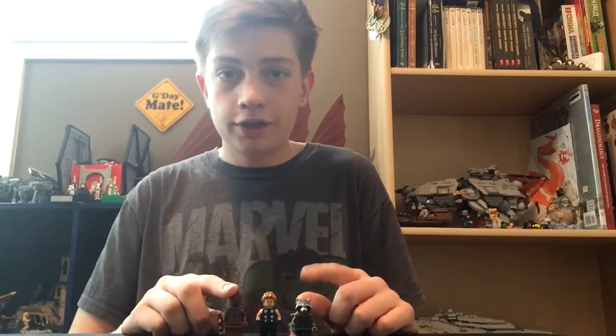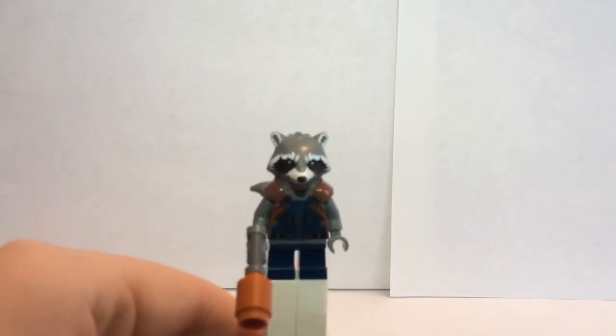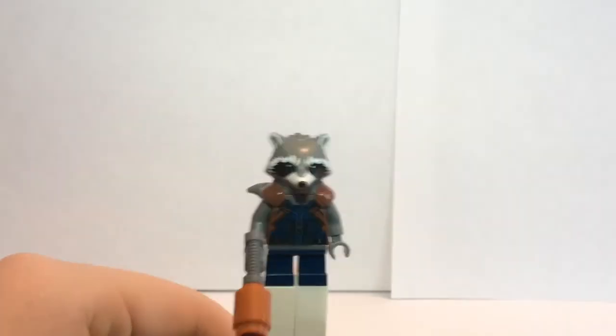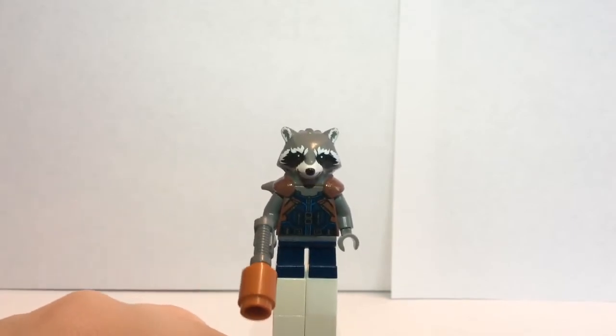Let's check out this set. Now this set has three minifigures. Here they are. Let's go ahead and take a closer look. Our first minifigure is LEGO Rocket Raccoon. This character has a specially molded head and some pretty nice torso printing.